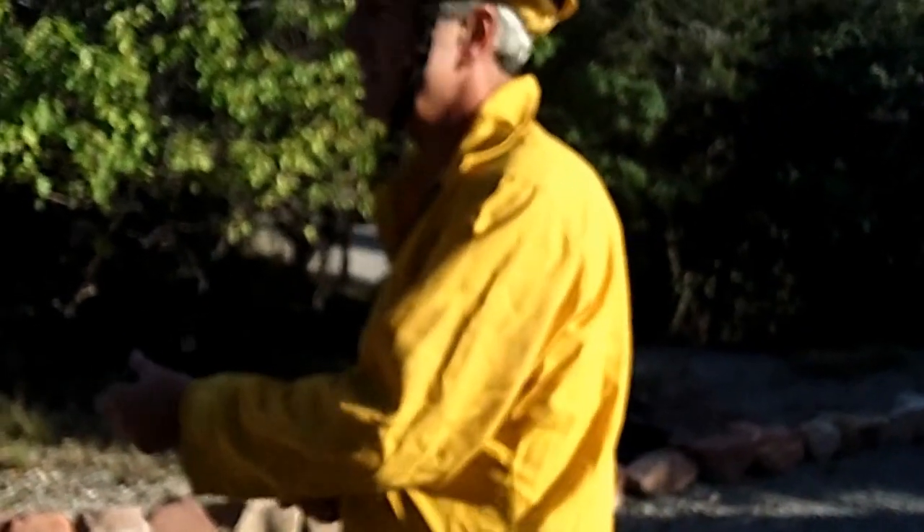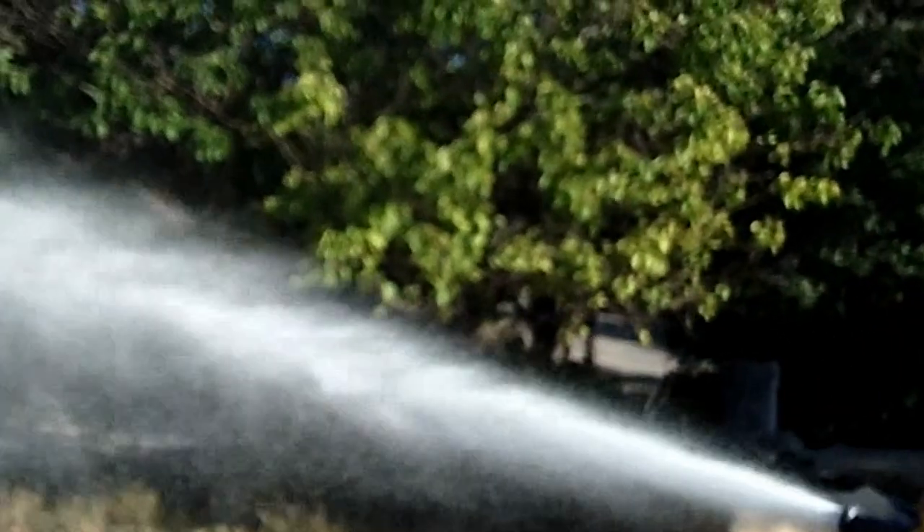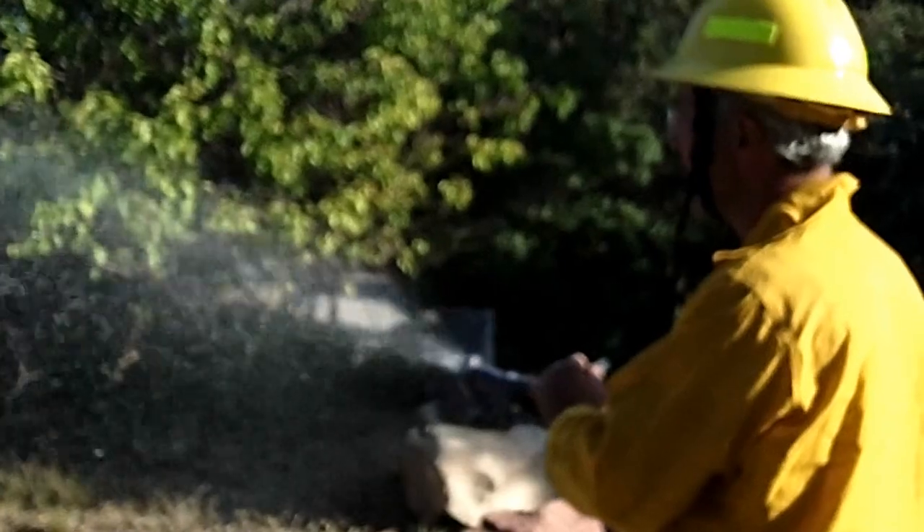If you want to shoot the foam through a one inch line — first you'll hear the air exiting the hose before the foam comes out. It takes a few seconds for the foam to build up. And here's the foam.